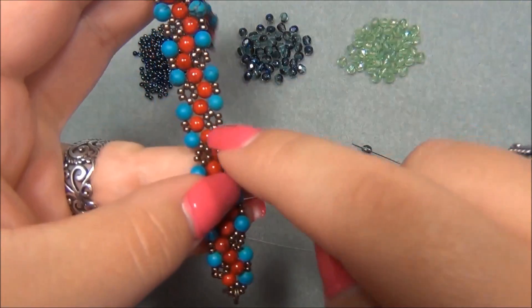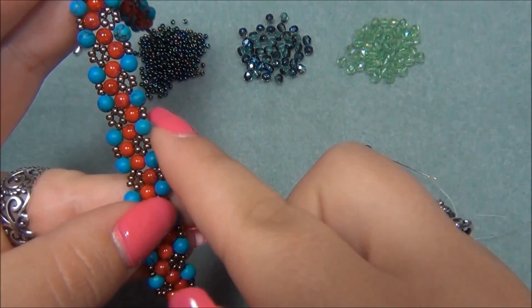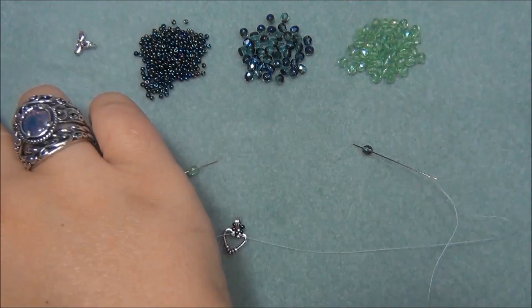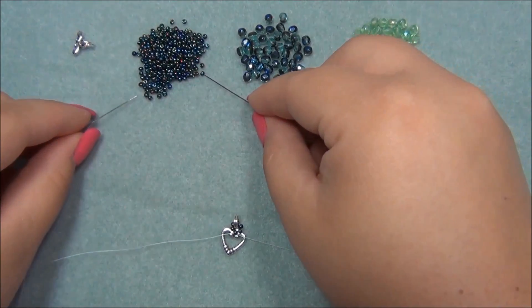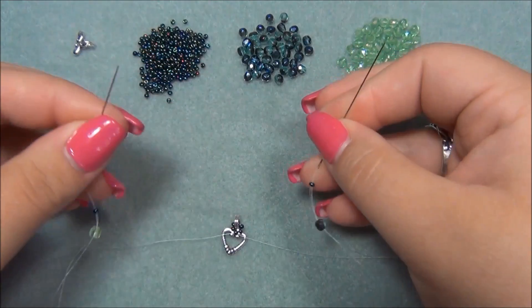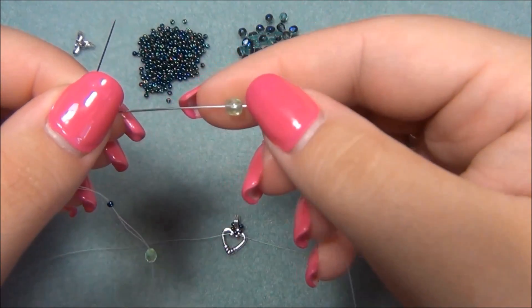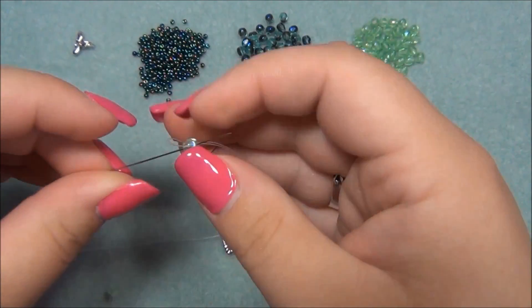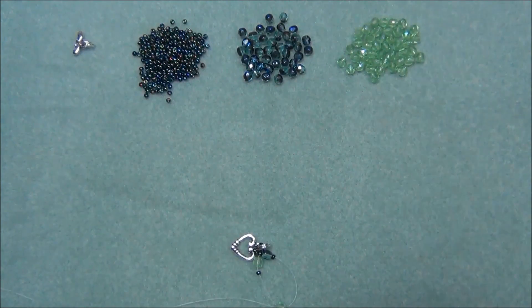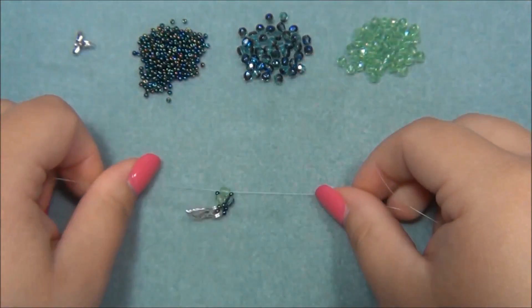The inside color is red and the blue is on the outside, so for this one I want the blue on the outside and the green in the middle. Now what I'm going to do is pick up a seed bead on each needle, slide that down, and then pick up the bead that's going to be in the center — I'm going to pick up a green one and crisscross my needles through this green bead. Bring this down and now I have what looks like this.